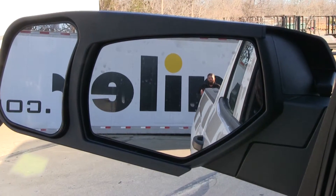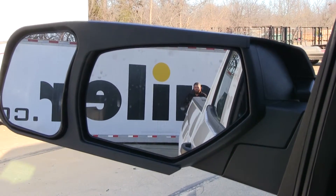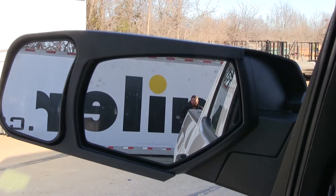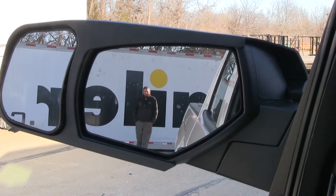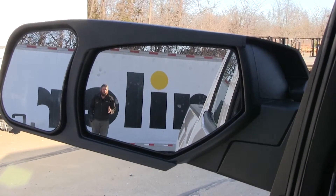Now let's take a look at the added benefit we're going to have with our mirrors. I'm pretty much standing directly behind the truck, a little bit to the driver side and about at the end of where a 16-foot trailer would be. As I step off to the side, you should be able to see me plenty — your normal field of view heading down the road.